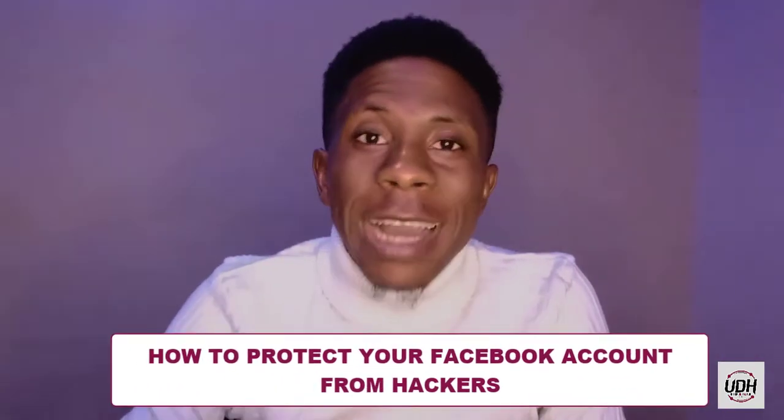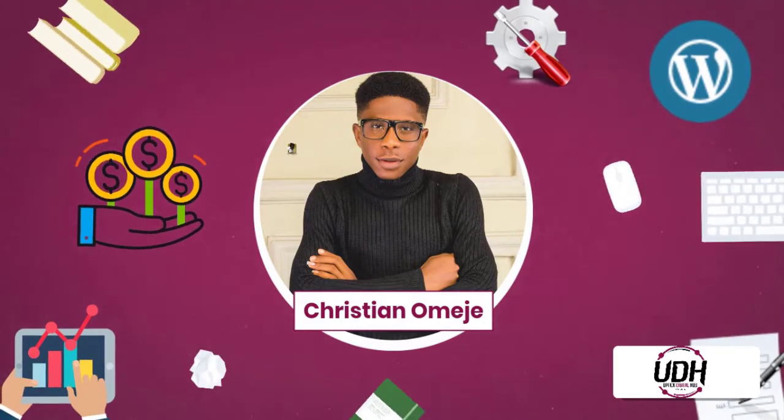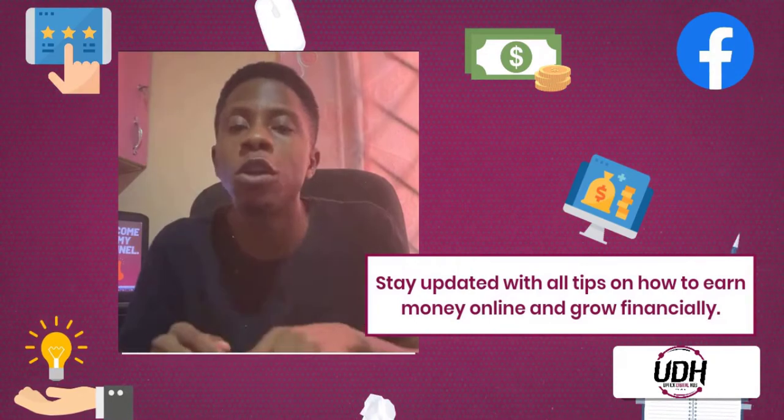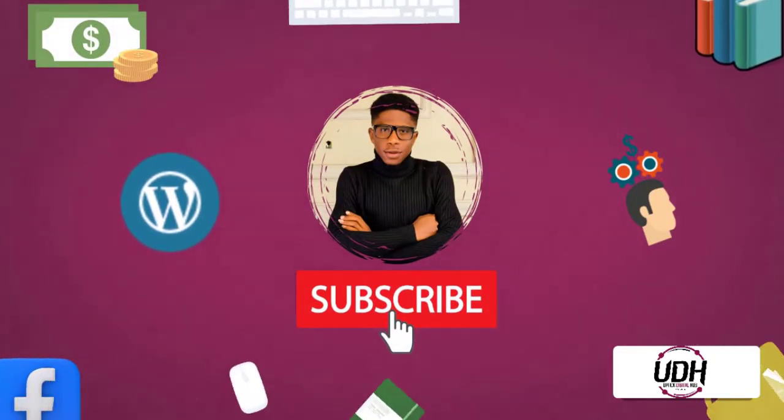In this video, I'm going to show you how to protect your Facebook account from hackers. You're welcome back to the channel. I remain your boy Christian Omeji of Optic Digital Hub. And today, just like I said, I'll be showing you how to protect your Facebook account from hackers.